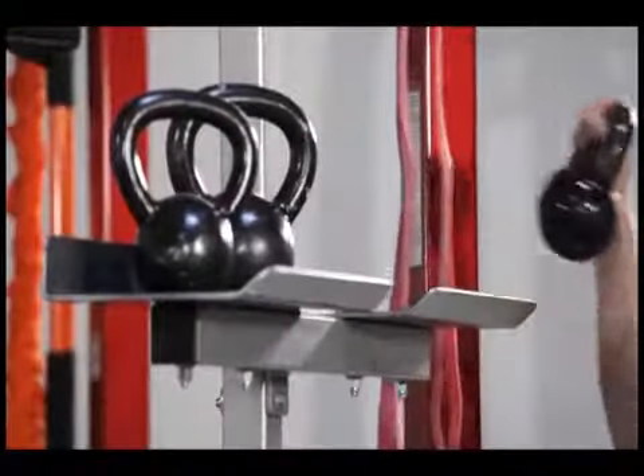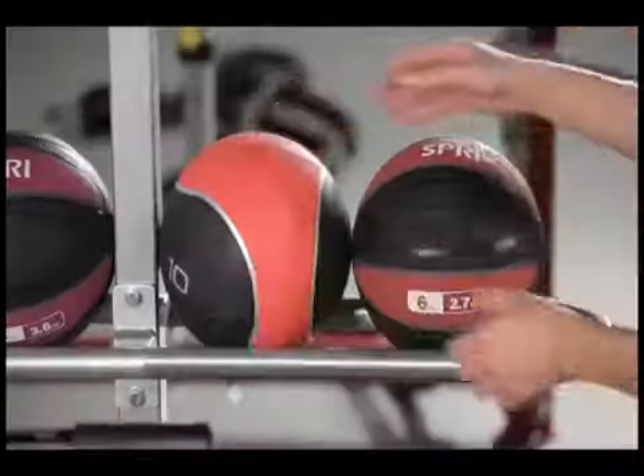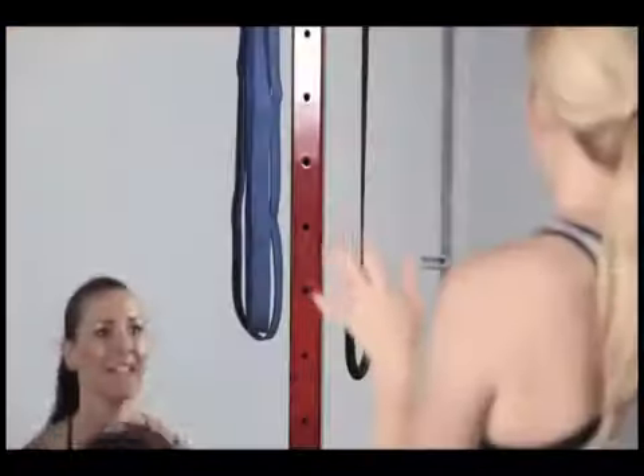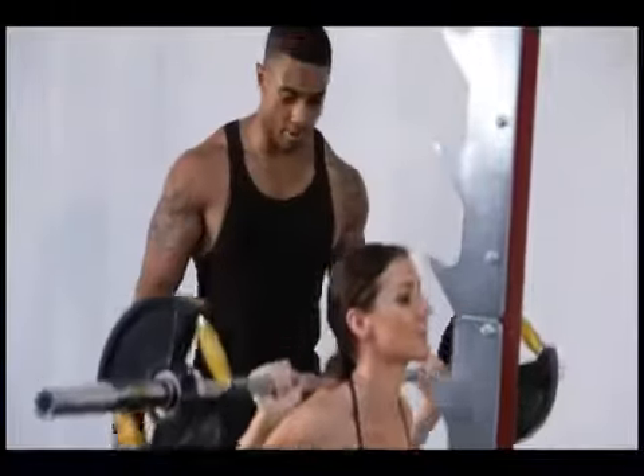Made in the USA, the Tough Stuff CT8 ignites a revolution in functional training with an infinite number of options for training people at all ages and fitness levels. The Tough Stuff CT8 is a serious rack for serious athletes and fitness centers everywhere.